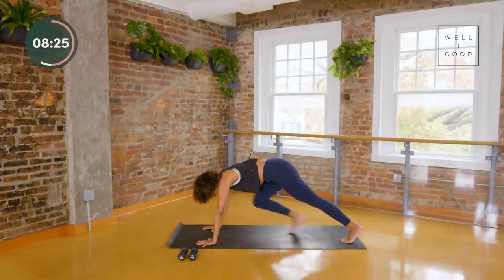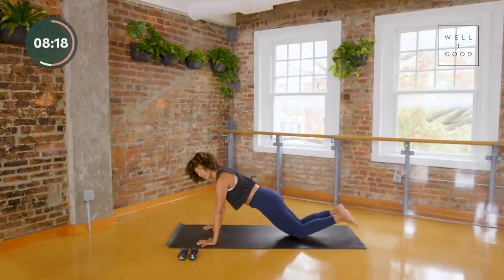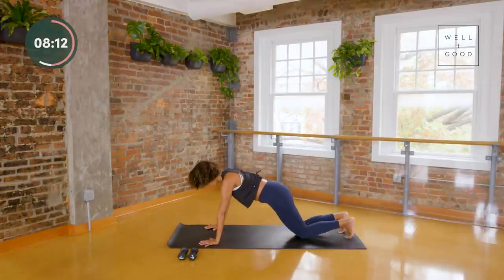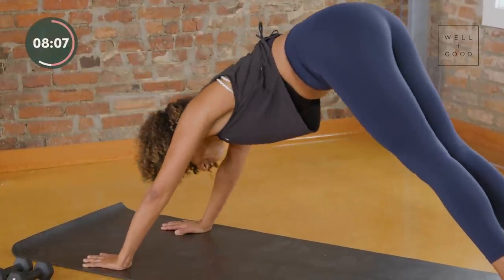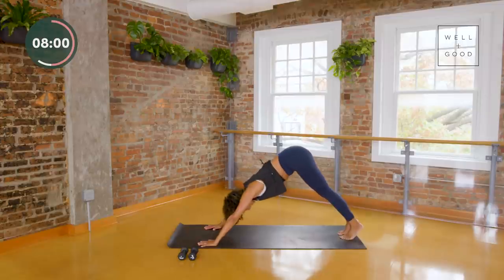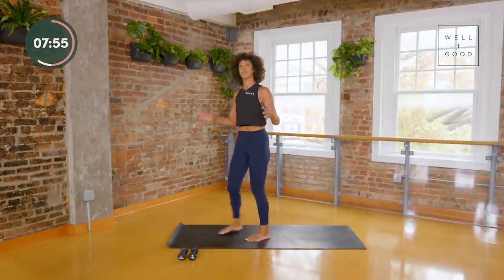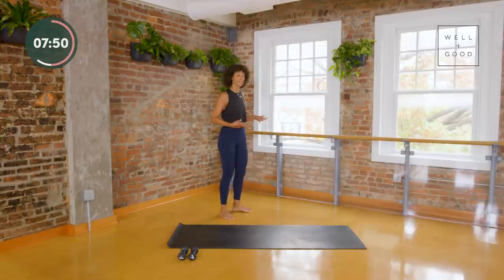Come on down to the mat and find a push-up series — hands underneath your shoulders, step your feet back, hips in line with shoulders, and hold. Push your palms down. You're welcome to come to your knees or your forearms; you can also come to a waist-high surface. We're going to take two push-ups just two — and then lift your hips, stretch your heels back, then come right down and find two push-ups again. If you cannot do push-ups on your hands for any reason — wrist tension, neck tension — find a waist-high surface.